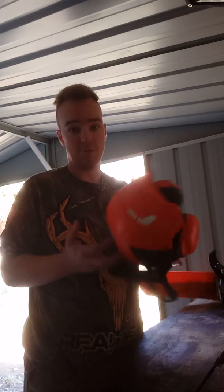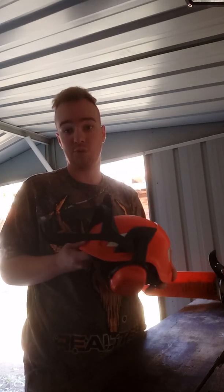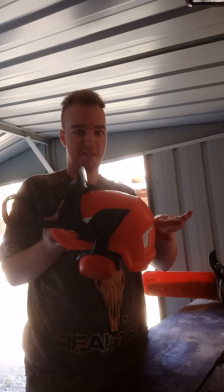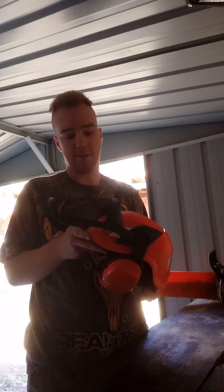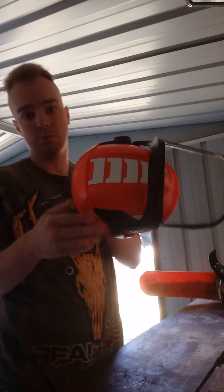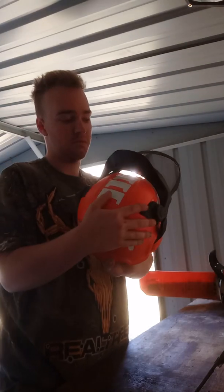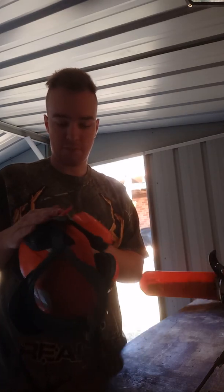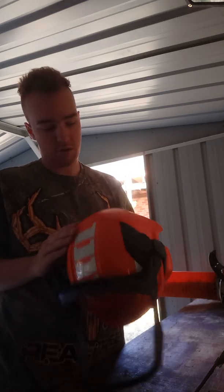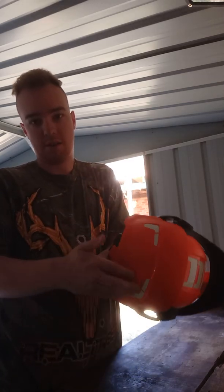I actually really like this helmet, it's quite nice. It's comfortable, it's got a nice back to it. My original one — this one's good, a lot lighter, safer. It looks great, it's got plenty of ventilation on it, on the front and the back.